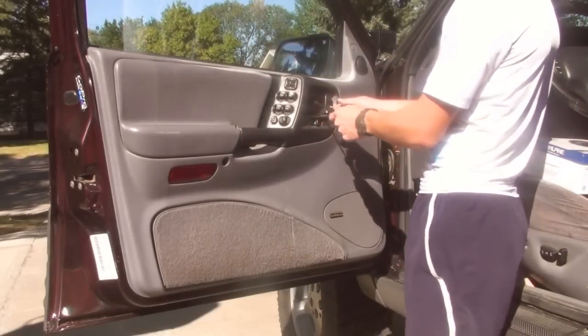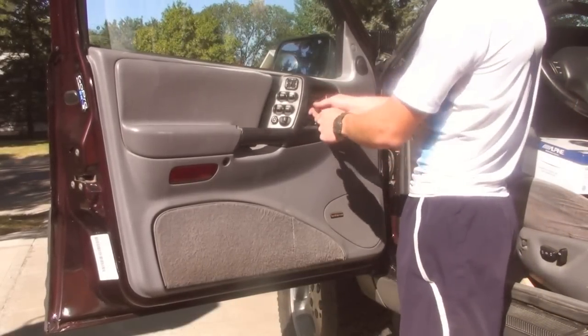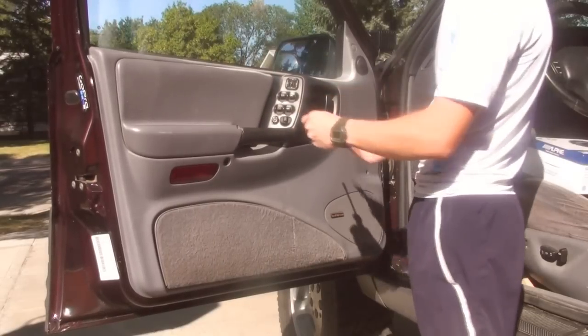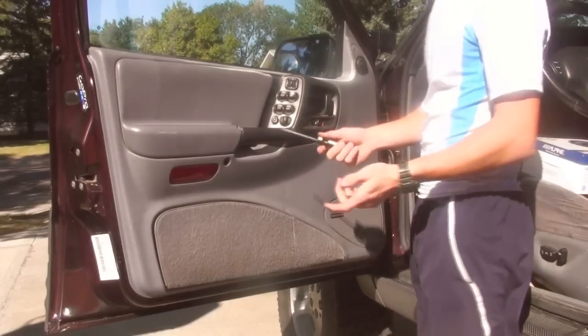The things you need are a Phillips screwdriver, a flat screwdriver, and a wire stripper. The first thing you want to do is behind your door handle there's a little plastic cover about two inches big — stick a flat screwdriver in there and twist and it should pop right out.